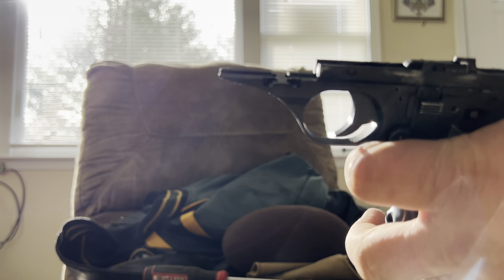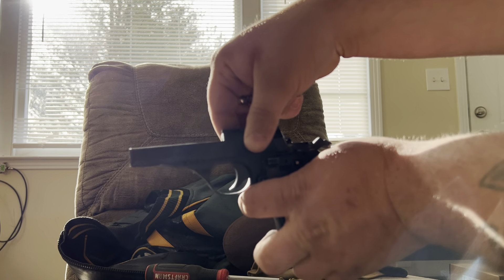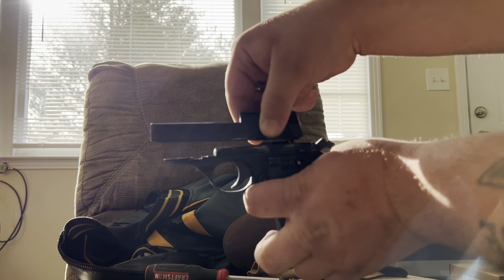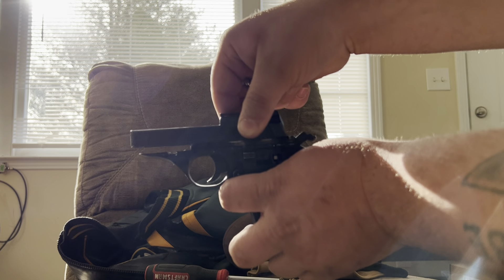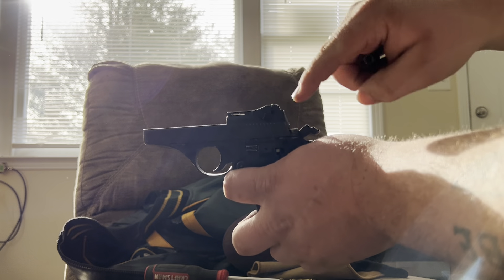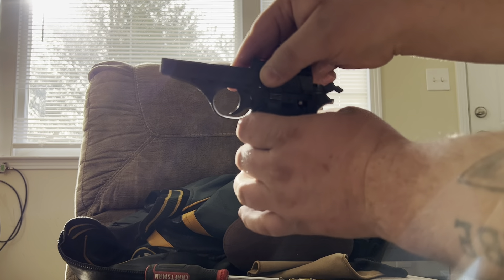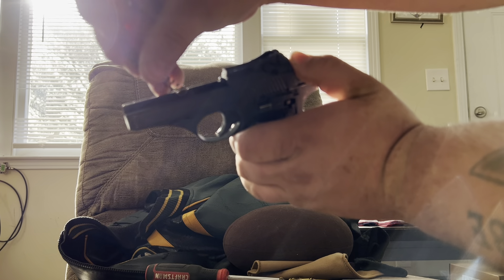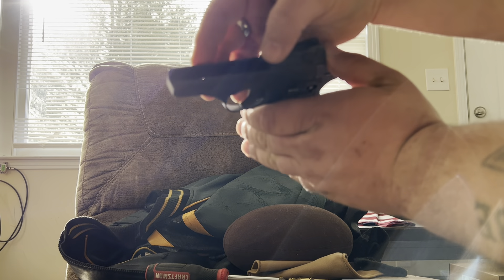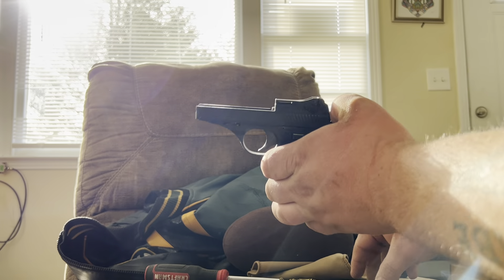The piece has teeth on it — the teeth need to go in there and sit down. Then you cannot put the slide on up here, it will not slide back. You have to put it on just in front of these serrations right here with the back end of the slide. Then from there, sit that spring down in there like that — it'll just ride in there.